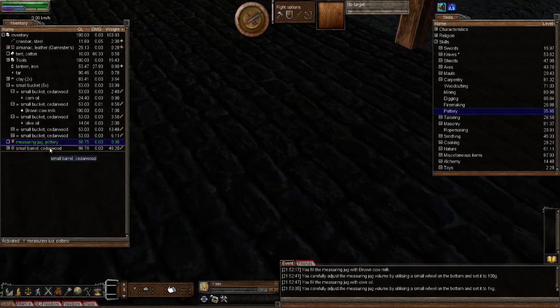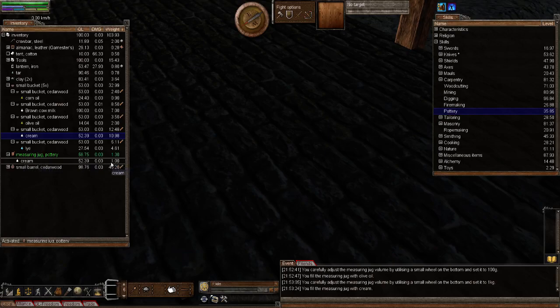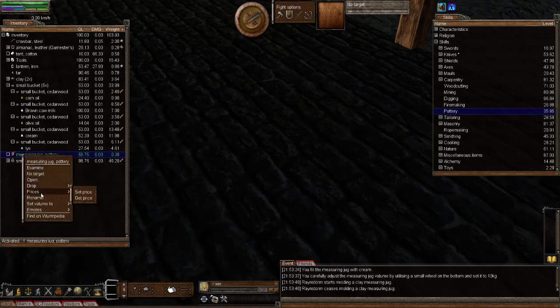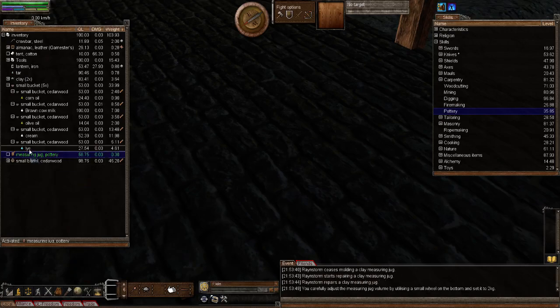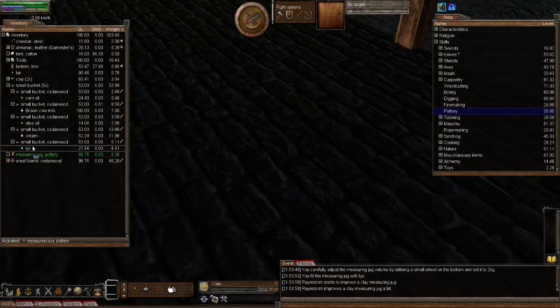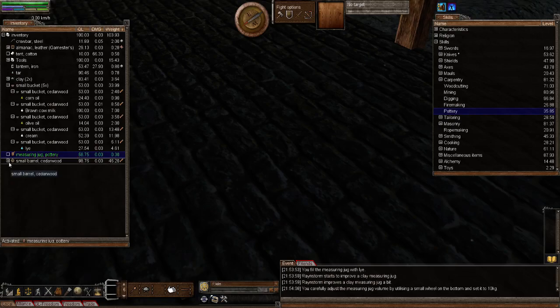Next let's set it to 1 kilogram and use some cream — rainstorm made it. Right click fill and there's your 1 kilogram — even sounds like liquid. Lastly, let's demonstrate 2 kilograms — I've got 4.6 kilograms of lye so we'll fill 2 kilograms to demonstrate. There you go — 2 kilograms of lye. And finally set the volume to 10 kilograms and use water — fill it up. How cool is that?